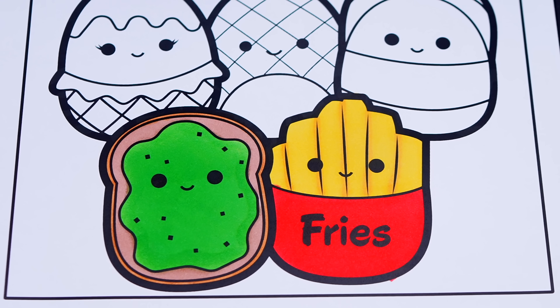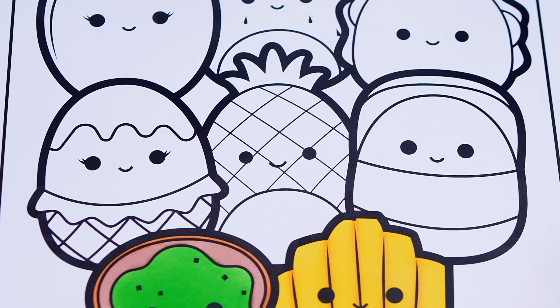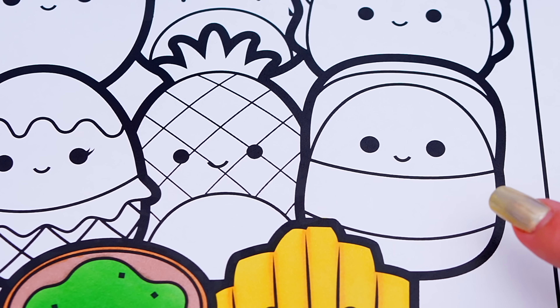Okay, now I'm all finished coloring in this first row of Squishmallows. Next, let's color in this row. Let's color in Moe the sushi roll white, black, and yellow.